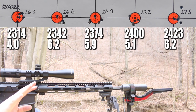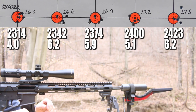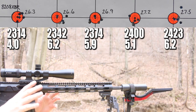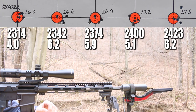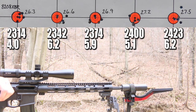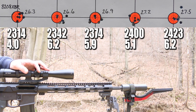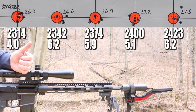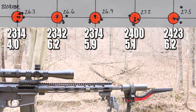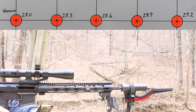That's probably the best five standard deviation numbers we've ever seen on one target. We already know 8208 XBR is a good powder, so this just further proves that. It's got me pretty excited about this Federal primer. Another thing that probably has something to do with it is this is brand new brass — nice and softly annealed. So a good consistent powder, nice soft brass, and a good primer — I guess that's the formula for good standard deviation. Next up is PowerPro Varmint, starting out at 28.0 grains.